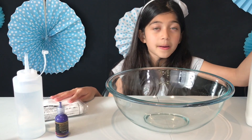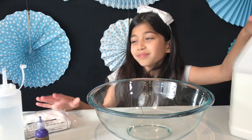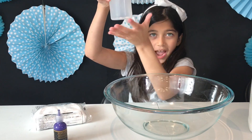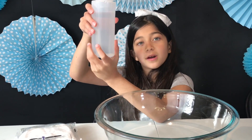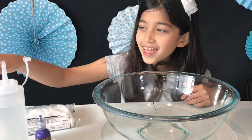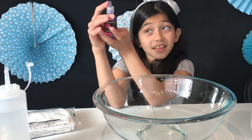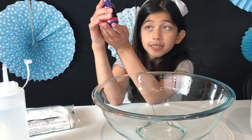The products I'm going to be using are Elmer's school glue, PVA glue, and I'm going to add some activator, which is a teaspoon of borax with a cup of warm water. I'm also going to use some baby oil and acrylic paint.